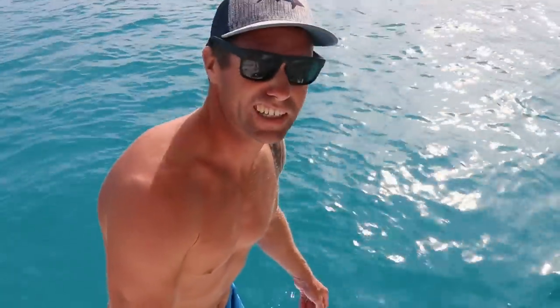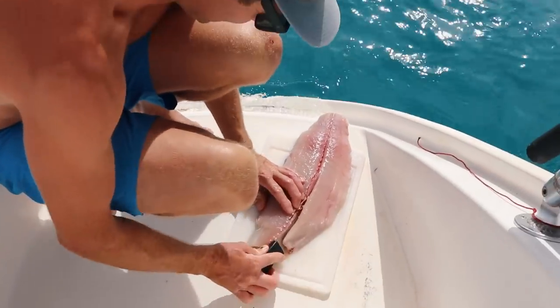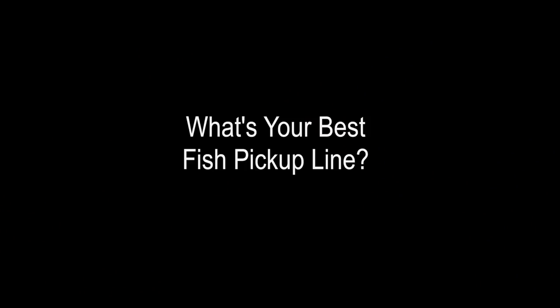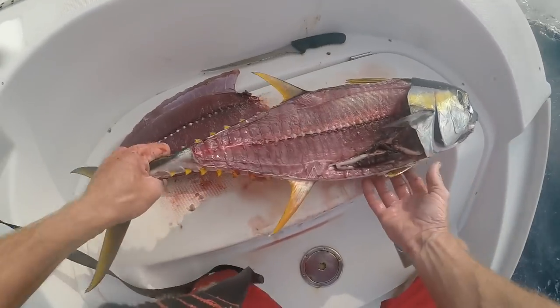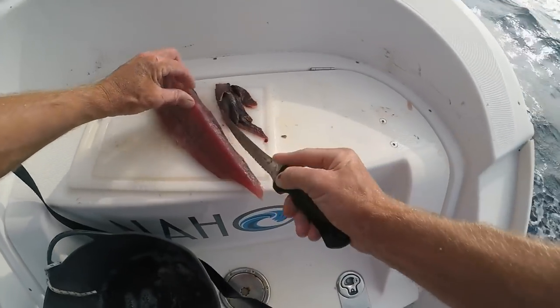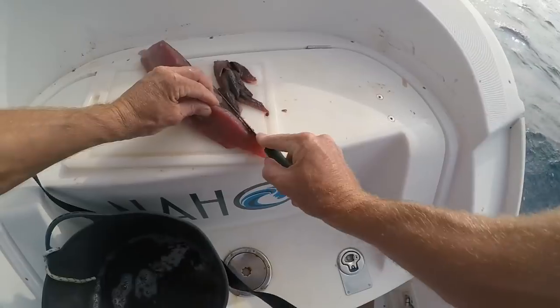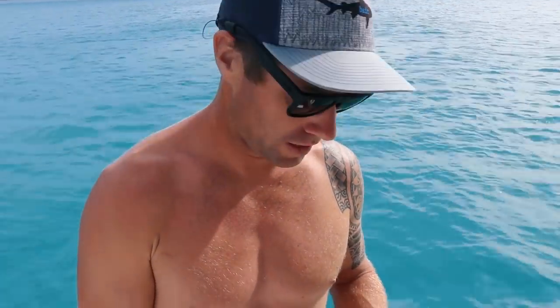Tight lines and screaming reels! Anything that was gaffed, we cut out. Anywhere the intestines leaked into the meat, we cut out. Any bloodlines, we cut out. You still have some more trimming to do - there's the belly that sometimes needs to come off. Sometimes the belly is the best part. It just depends on the type of fish you're catching - sometimes the belly is seriously just fat.